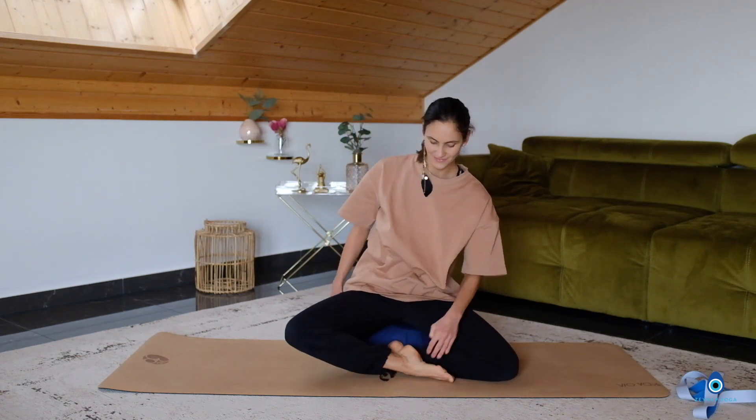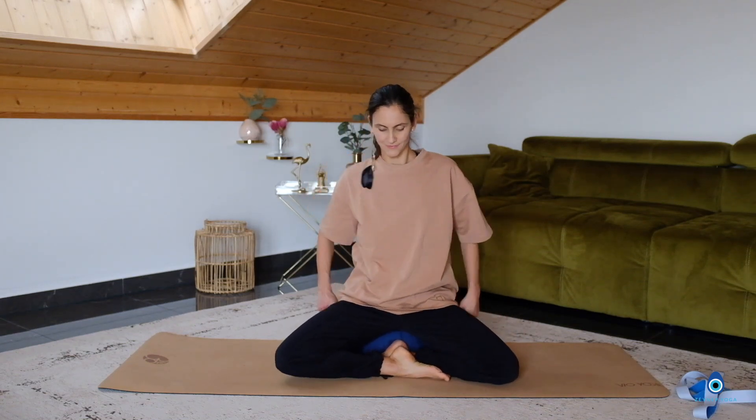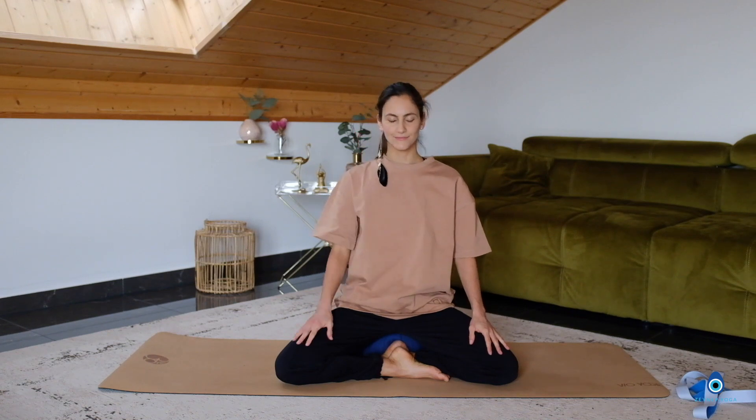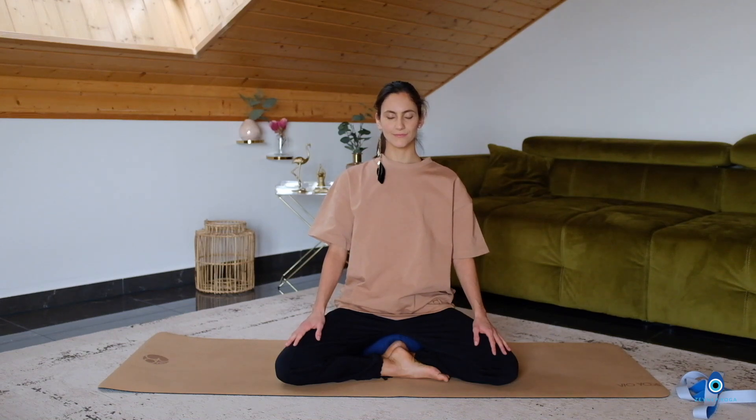Come to seated. Sit on a yoga bolster or yoga block or cushions. Place your hands on your kneecaps. Roll the shoulders back and down. Close your eyes. Just take a moment here to connect with your breath, listening to your in-breath and your out-breath and forgetting about everything else around you for the next few minutes. It's just you and your body and your breath.